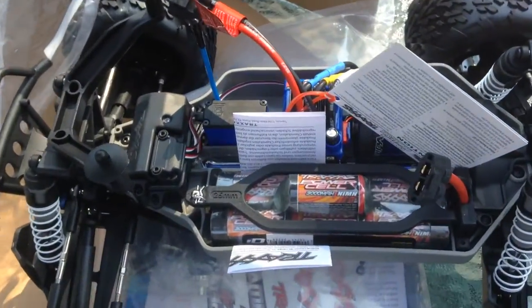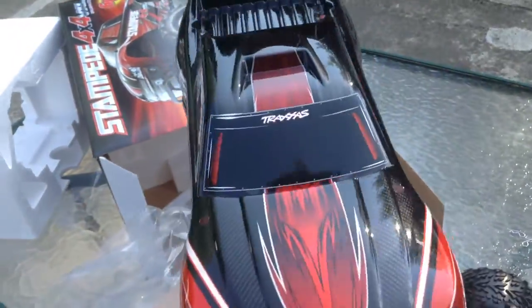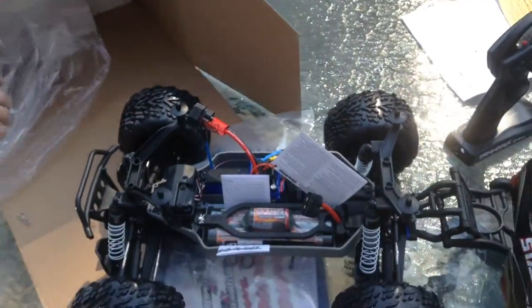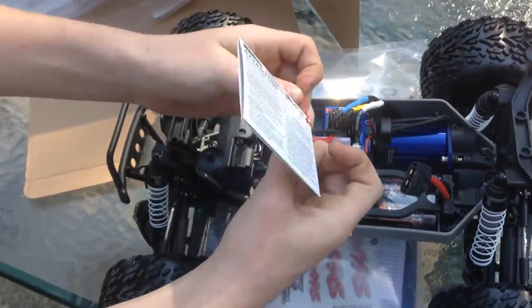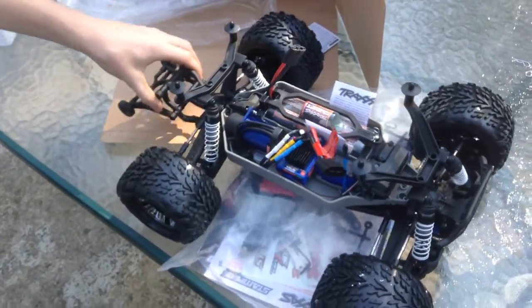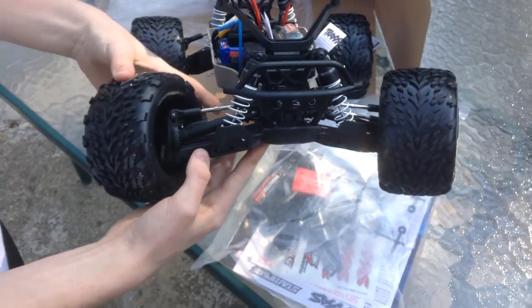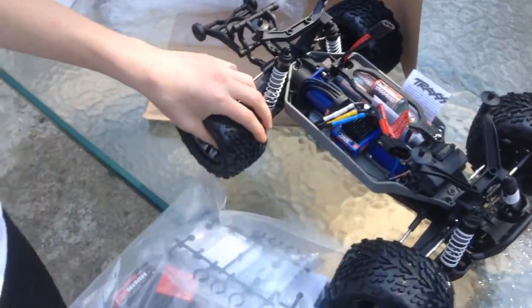There's the body. The system it comes with is the Velenian system. It can handle up to 3S LiPo, 3500 kilovolts. I see it came with shock guards on there too, that's cool. It's got a big bag of parts in here too.